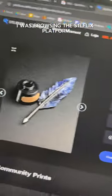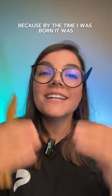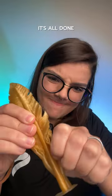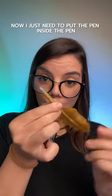I was browsing the STLflix platform and I saw a quill pen. I had never used one before because by the time I was born it was all regular pens. I hit print and just like that it's all done. Now I just need to put the pen inside the pen.